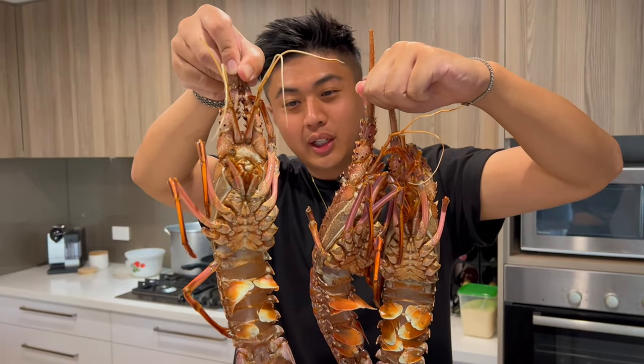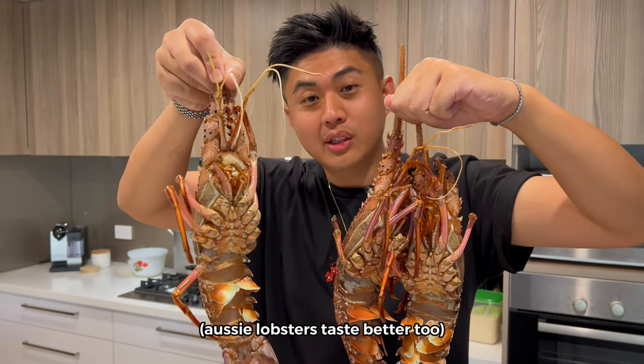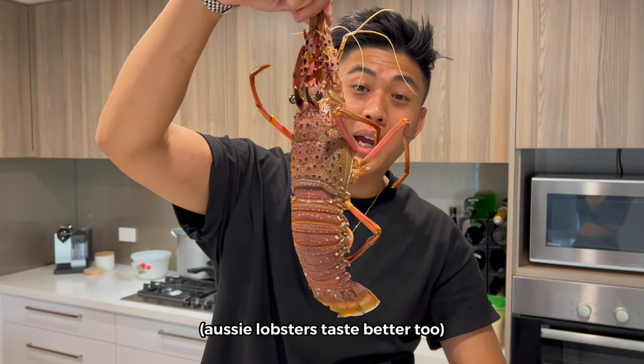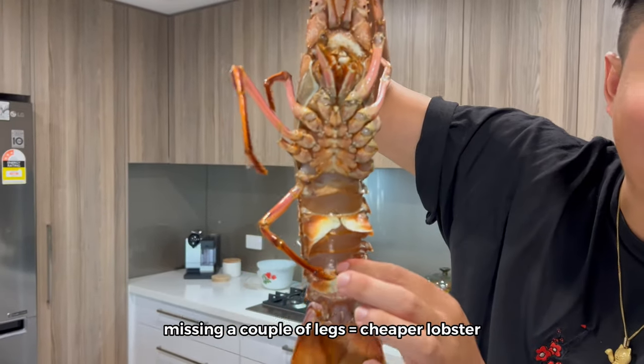The difference between an Australian rock lobster and an American lobster is that they don't actually have claws. It's pretty cool, right? But it's got a really sharp and spiny shell. That's the difference between an Australian lobster and an American lobster. Look at all that beautiful flesh.